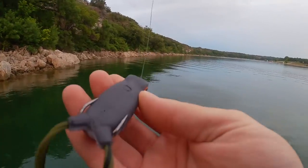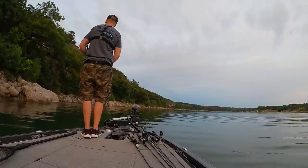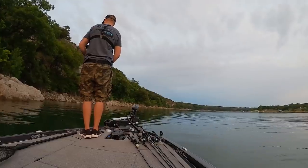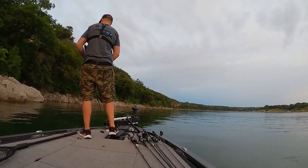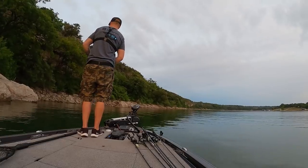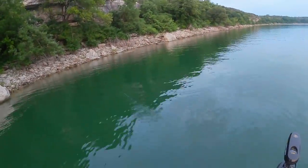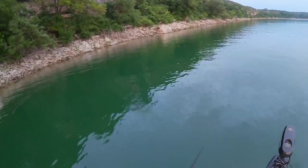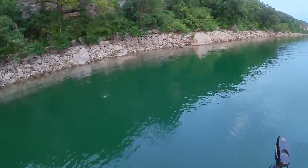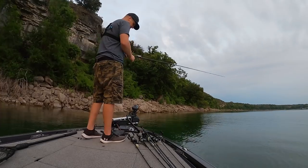First time throwing the Vega frog from Six Cents Fishing. A bunch of casts now with no water on the inside - I'm digging that. Some frogs, man, you throw them twice and they're full of water. It's also really easy to walk this frog; I love walking a frog, that's the way I prefer to fish it. This Kerato K is awesome - such a smooth casting reel. Extremely impressed right off the bat. Kerato K is a beast!